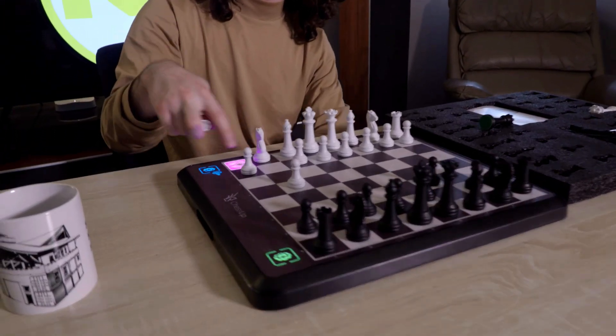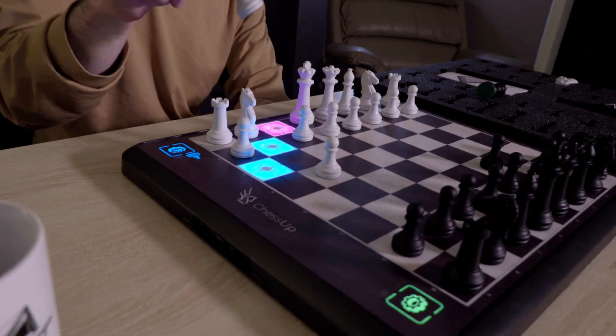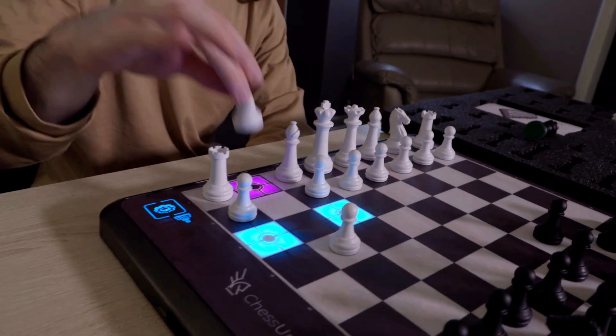If I try to make an illegal move — let's say I try to move this rook — it tells me I can't move anywhere. It lights up the valid squares for the bishop, for the knight.